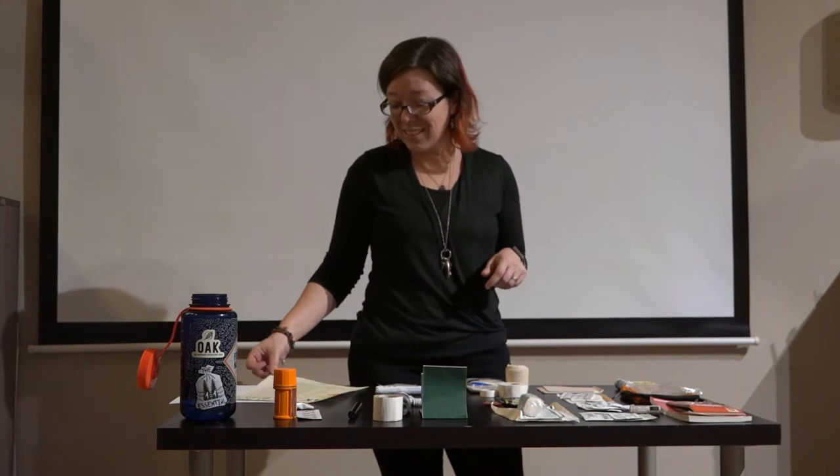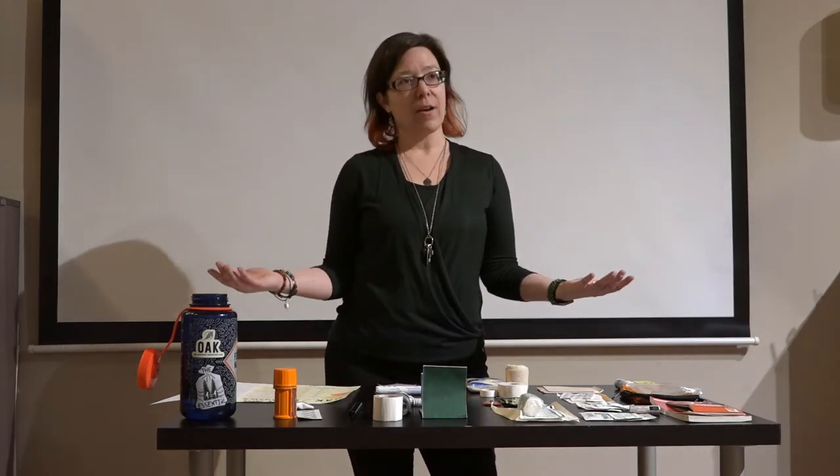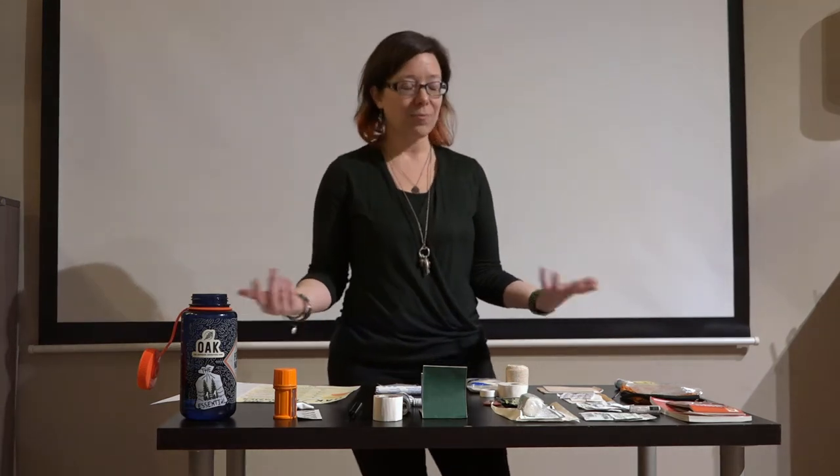We're going to start with why you even want to be carrying a First Aid Kit. I talk to a lot of people who head out to local parks or easy popular trails and just carry a water bottle and maybe a snack with no First Aid Kit. First Aid Kits are part of what's commonly referred to as your 10 essentials — not because you'll need it on every outing, but because you might. It's a balance of being prepared for the what-ifs while being rational and not scaring yourself.